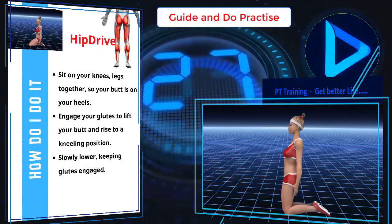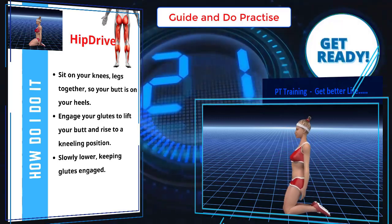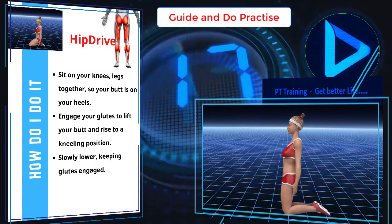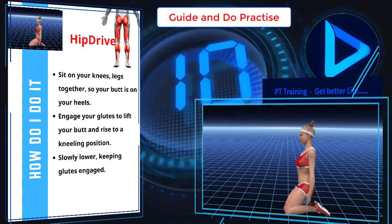Sit on your knees, legs together, so your butt is on your heels. Engage your glutes to lift your butt and rise to a kneeling position. Slowly lower, keeping glutes engaged.